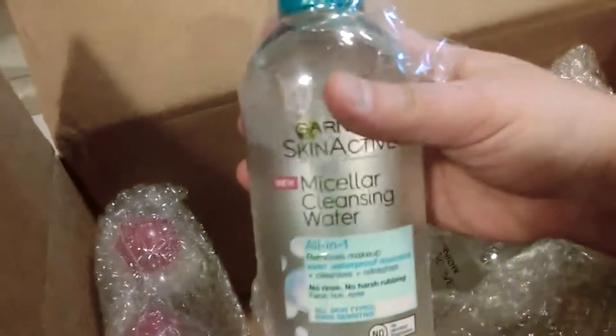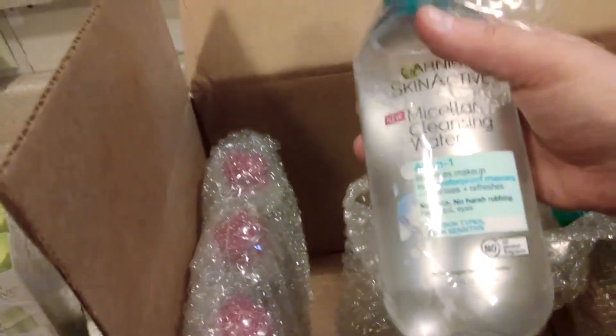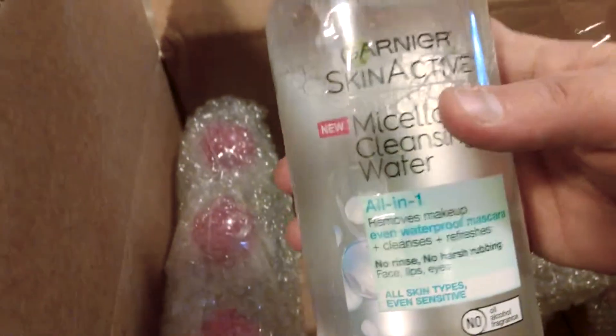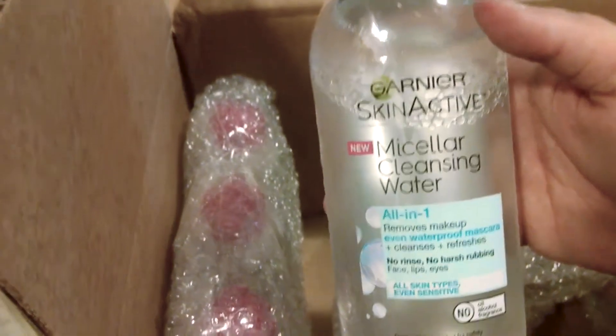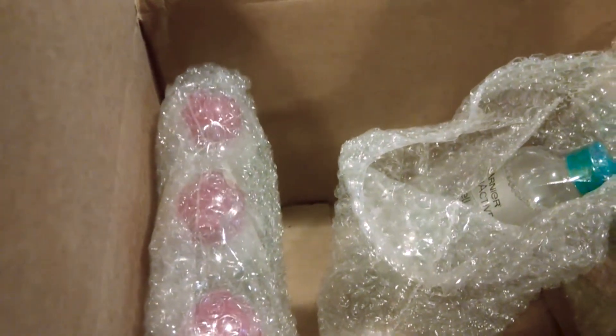These look to be a little different — they've got a blue top compared to a pink top. This is an all-in-one, that's an all-in-one. I'm going to have to look into this a little bit more and see what the difference is — all skin types, even sensitive. Yep, it is just the same thing but a different top. Either way, that's really cool.